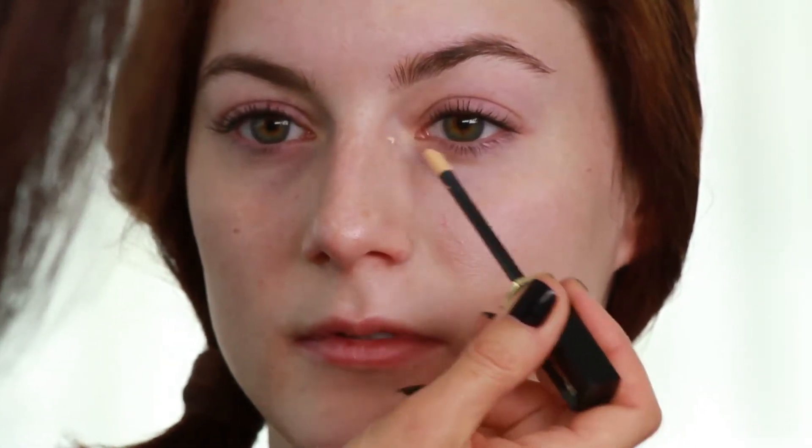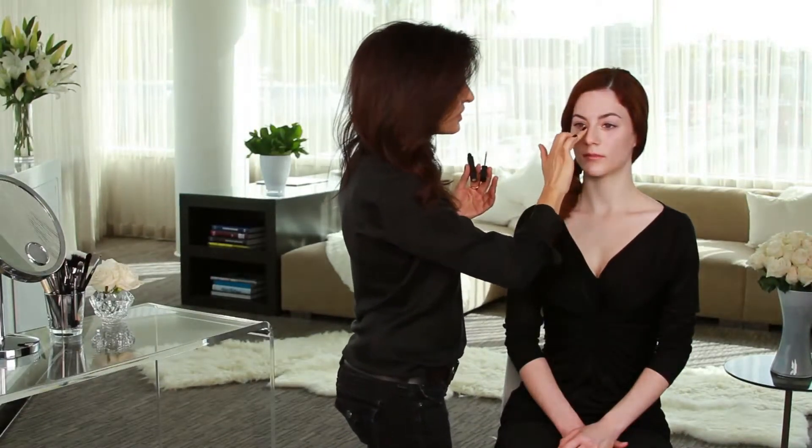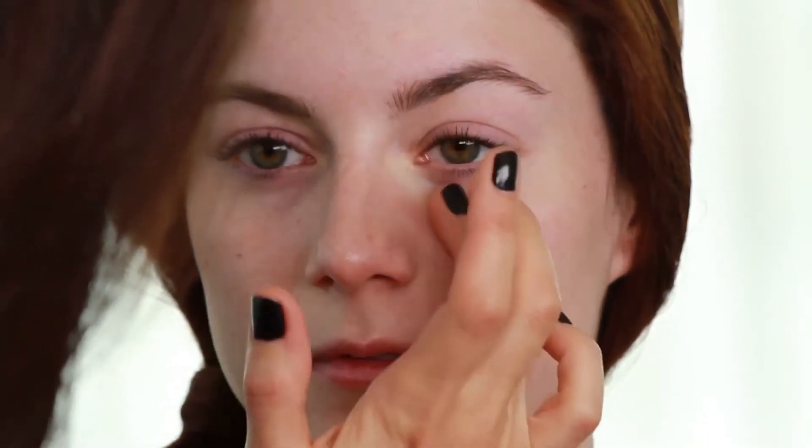Now another spot to really look at is the inside of the eyes. Because that skin is so delicate, it's often so translucent — you're seeing that redness, maybe a little blueness sort of coming through. You can just tap this in. Build it only as needed.